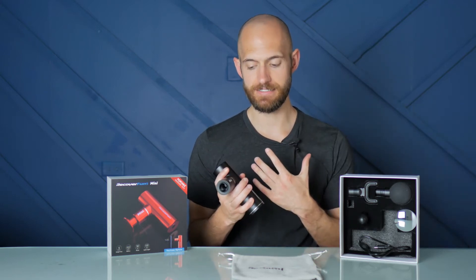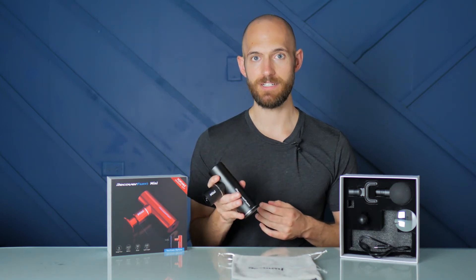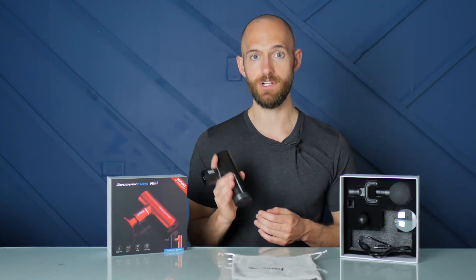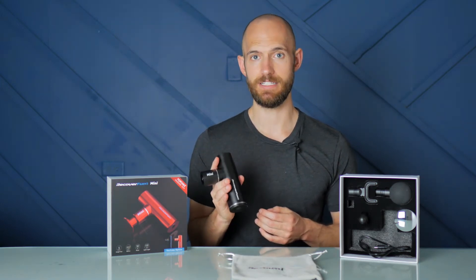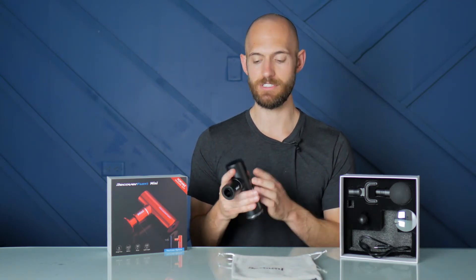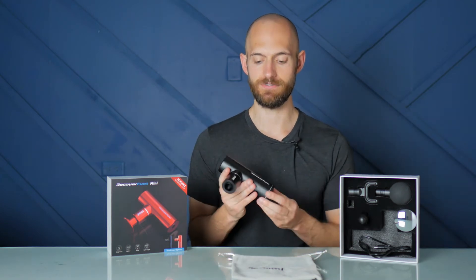I have not extensively tested that, so I don't know if it lives up to that claim, but it is pretty impressive. The big brother to this, the RecoverFun Plus, has a 2,900 milliamp-hour battery, so this really isn't far off from that. And of course, with less power, you get to use it for longer.